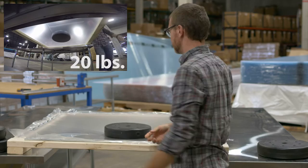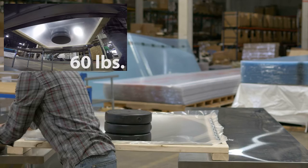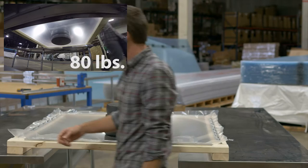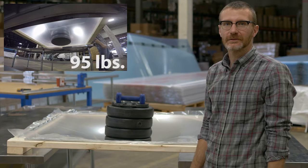Looks like it's pretty good to me. So now we have 80 pounds on the plastic and it's not even budging, so we have a little more and we'll put the rest of it on. We have 95 pounds.